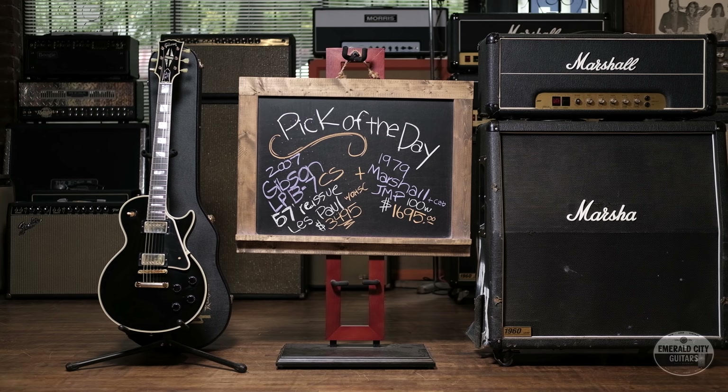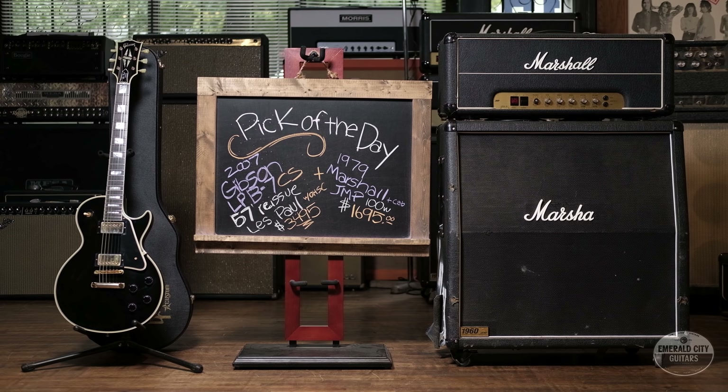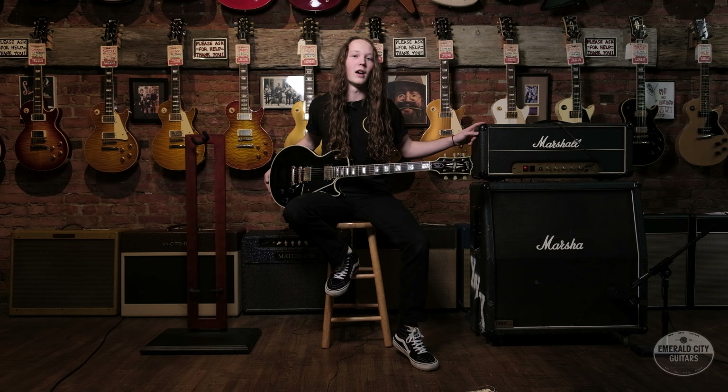All right guys, thanks so much for joining us today. Again, we have the 2007 Custom Shop 57 Black Beauty Reissue and the 1979 JMP. Thanks for joining us — see you next time.